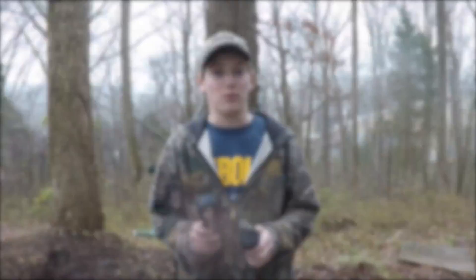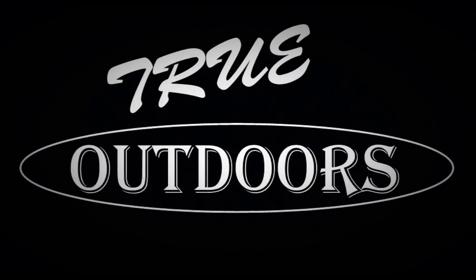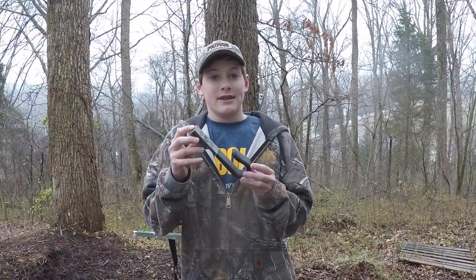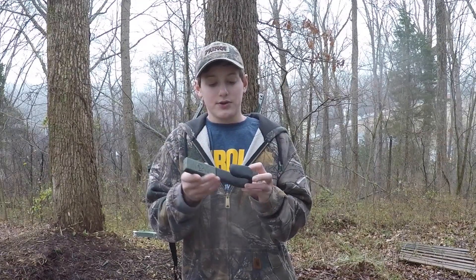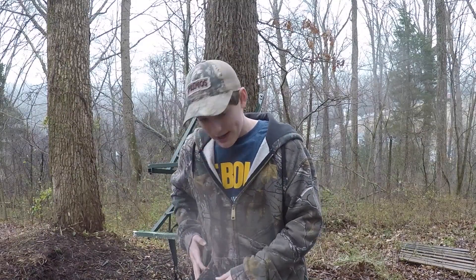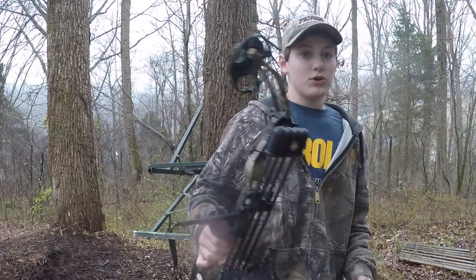Hey guys, Bradley here at Trill Outdoors doing another High Point Products equipment review. I'm doing two products in one video because one of them is a pretty short review. I'll start with this one — it's a neat little accessory, it's a hook called the bow holster. If you have a belt or a safety harness when you're hunting, you put it on your side.